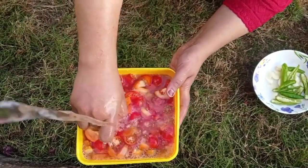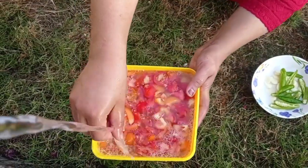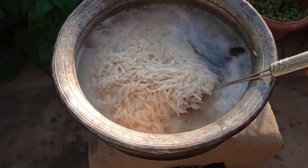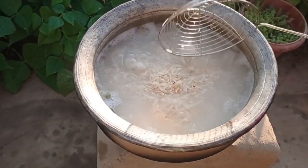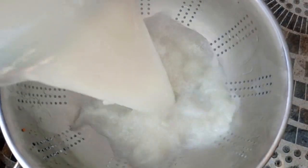The rice is prepared and is about 80% done. Any excess water is discarded at this stage.